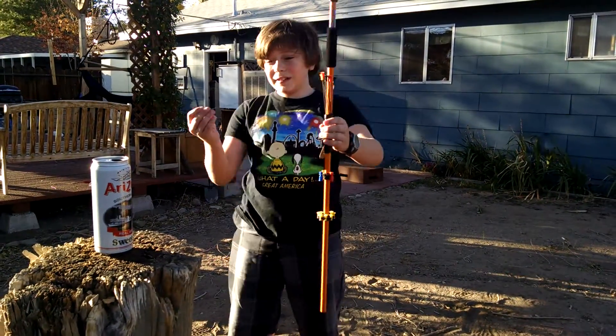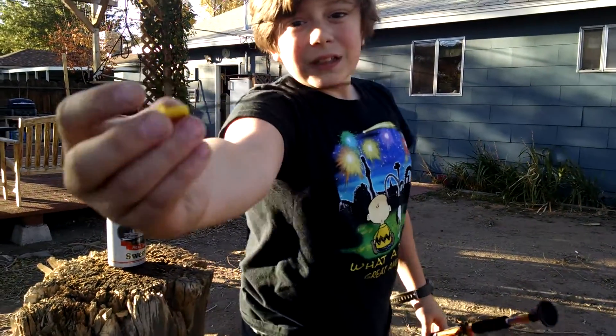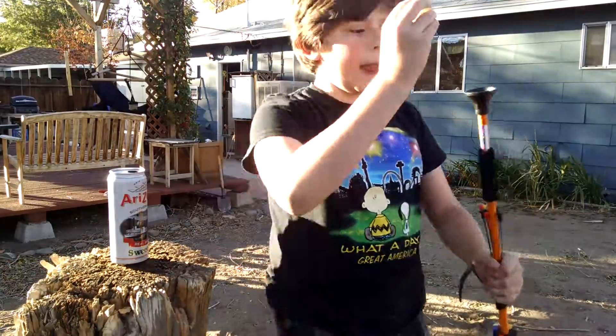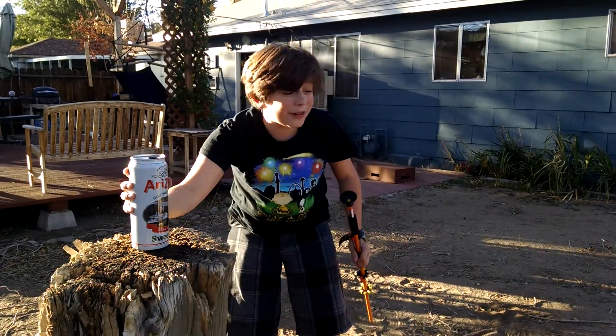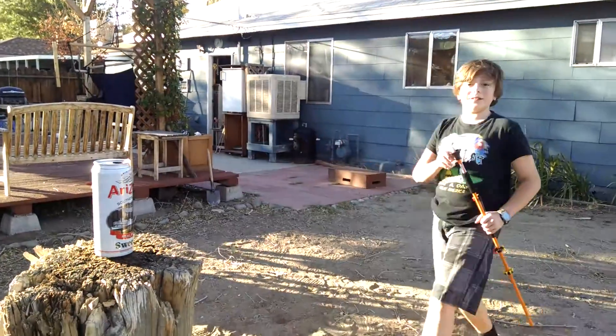So I'm going to use this blowgun that shoots these like six-inch darts, and I'm going to be poking holes into this full Arizona iced tea can. Let's test it out.